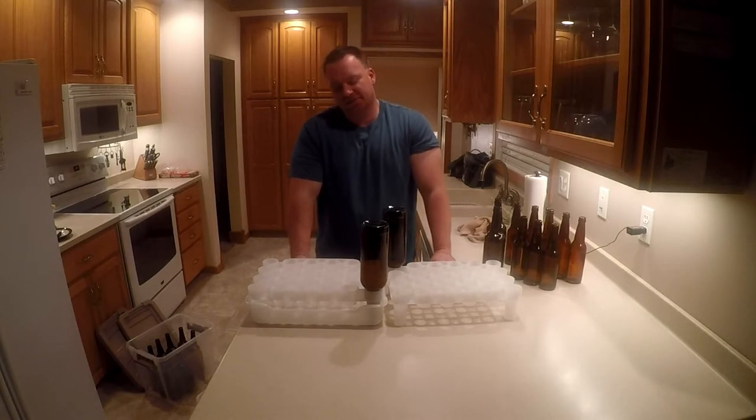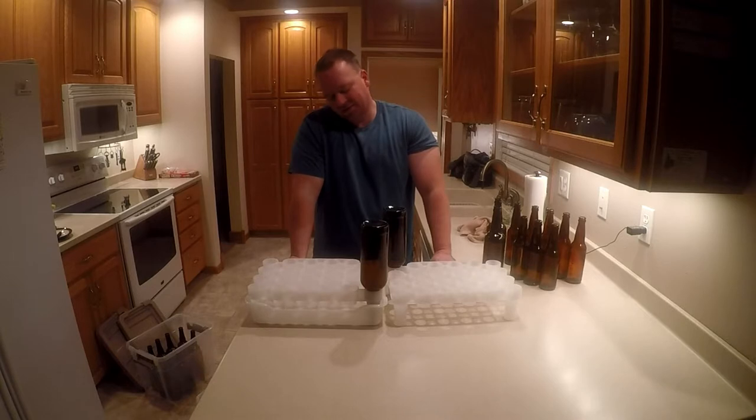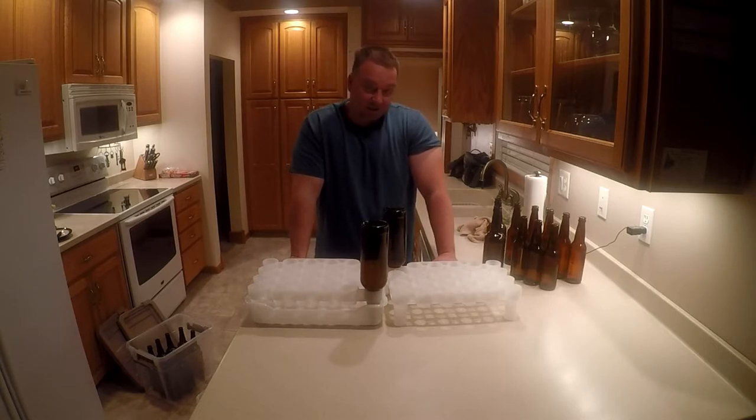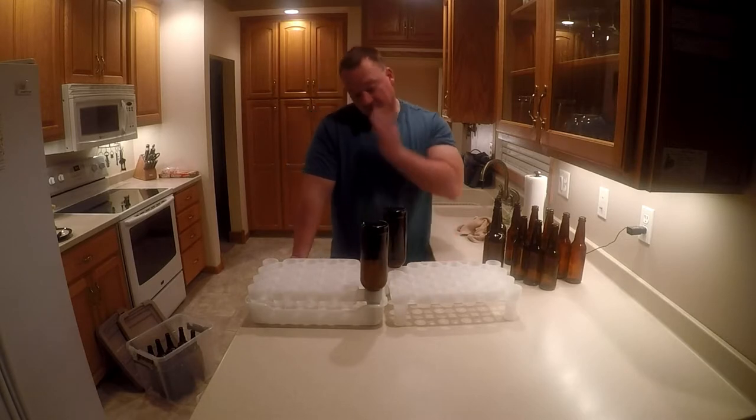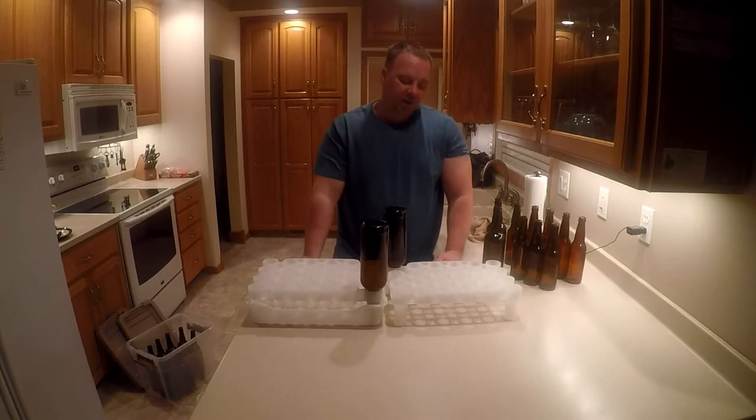So you're talking $28 plus tax — let's round up to $30. Buy another tray for $10, so roughly $40 for two systems, $80 to do four cases of beer. For you 10-gallon batch guys, if you're bottling all that, awesome — but I think you can cycle it. You're still gonna have to sanitize all these, so my thoughts are I'm going to stick to three gallons.